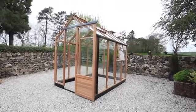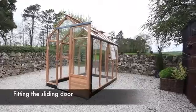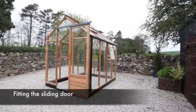This video details the finishing assembly processes to complete your essentials greenhouse. We start by fitting the sliding door.